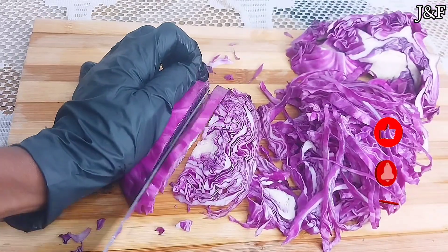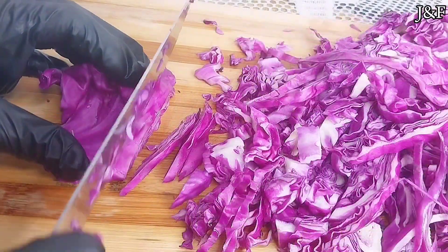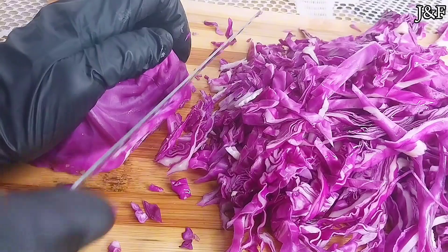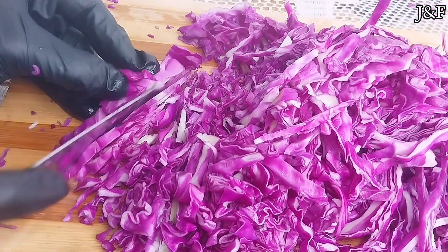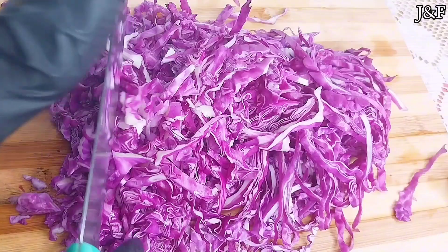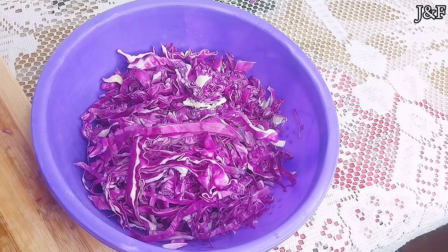Sauerkraut, which is actually sour cabbage or sour vegetables in German, is so incredibly beneficial to the body. It is great for digestive health — a very nutritious food that supports gut health. As a source of lactic acid bacteria, it reduces inflammation in the gut. Regularly consuming probiotic foods like sauerkraut may reduce your risk of developing certain infections like the common cold and urinary tract infections. Also, sauerkraut is very rich in vitamin C and iron, both of which contribute to a healthy immune system.